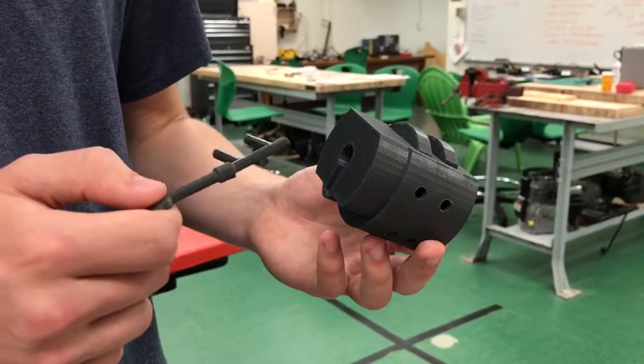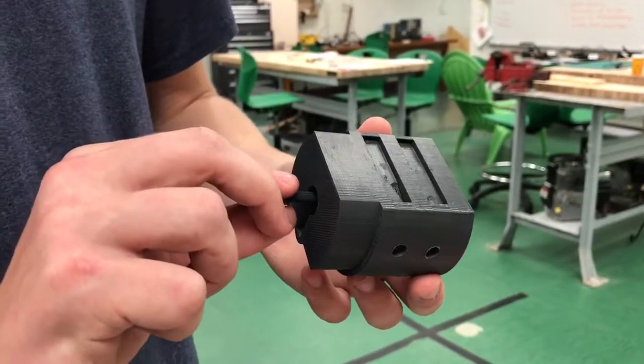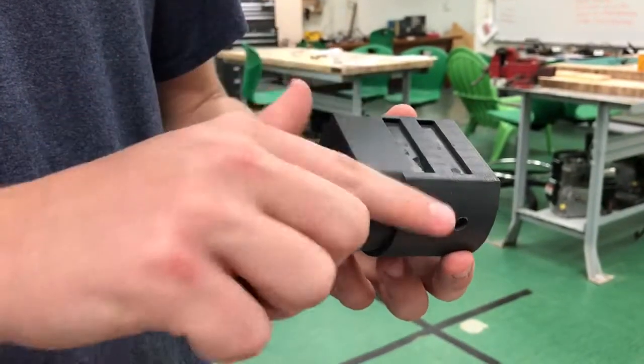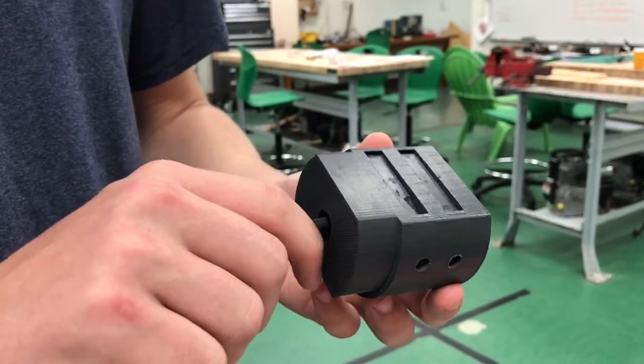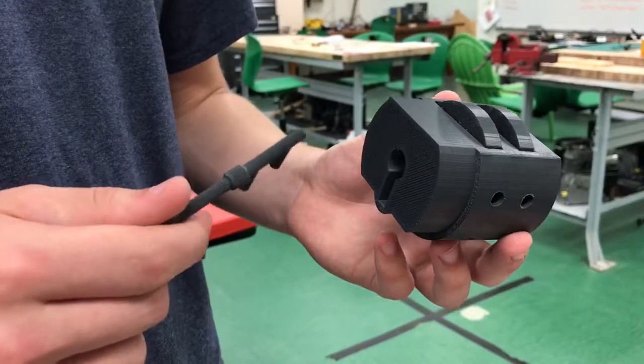It's a lock with the key. When you put the key in and turn it, the lock goes flat so a piece can move across. Then you can lock it back up so that the piece on top can't move anymore.